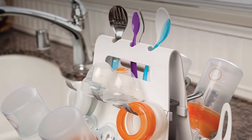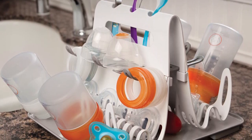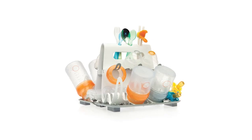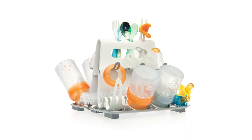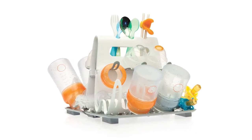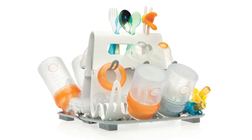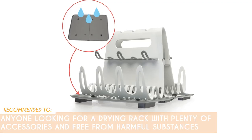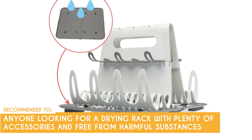However, it's essential to consider that while the rack claims to accommodate up to 16 bottles and various accessories, some users might find this capacity insufficient, particularly if they have multiple babies or need to dry a large number of items regularly. If you fall into this category, you may want to evaluate if the rack's capacity aligns with your specific needs before making a purchase decision. The Trusted Shopping Guy team recommends this for anyone looking for a drying rack with plenty of accessories and free from harmful substances.